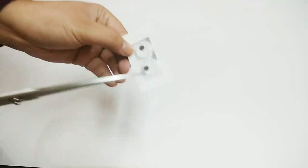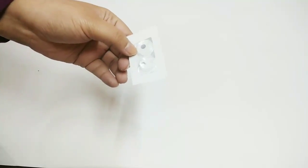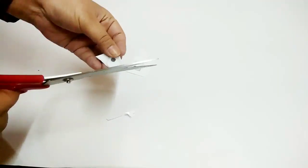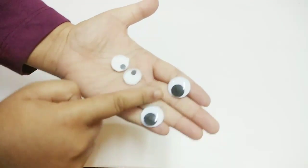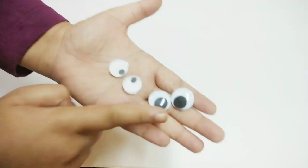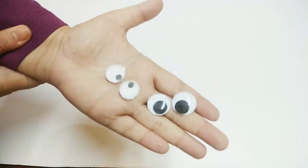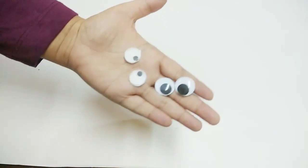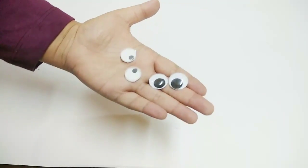After applying the edges, we'll cut them to make the eyes. Our googly eyes are ready. It's just like the market ones — the only difference is there's a slight curve, and we've used circles inside. You can use these eyes however you like. It's very easy to make. I hope you liked my video, please subscribe to my channel and stay connected.